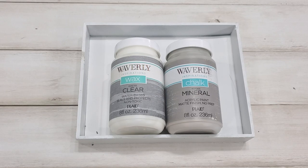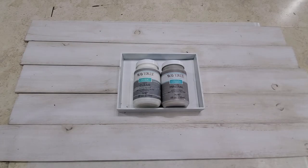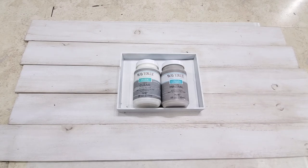Hey y'all, it's Sarah again and I am bringing you a whole new paint color today. This is a project using the Waverly wax and clear, and we're going to be using the Waverly chalk paint in mineral. I've done some really light neutral color woods - this one you don't have to work as hard at to stay light colored, so it's a real soft subtle look.